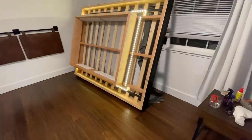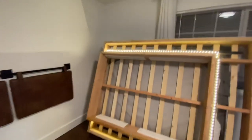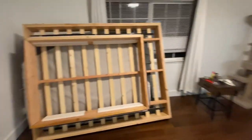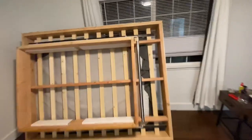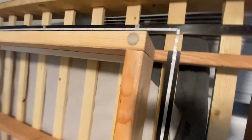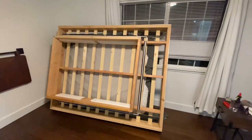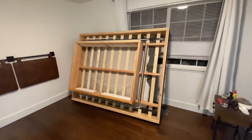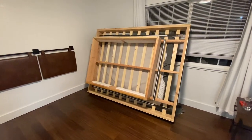The bed frame is super heavy — it probably weighs over 100 pounds — but it doesn't move. I put felt sliders on the bottom so it doesn't scratch my hardwood floors; they're about two dollars and work great. I might double them up for a little extra cushion. I think it turned out great — I'll show you the completed bed with the mattress on in just a minute.